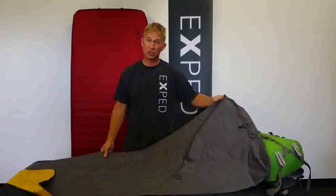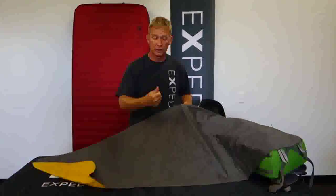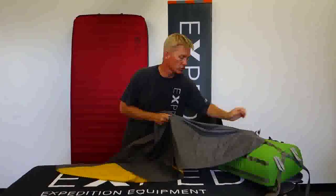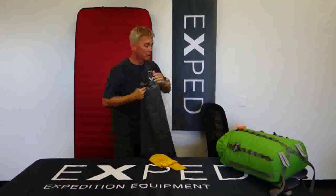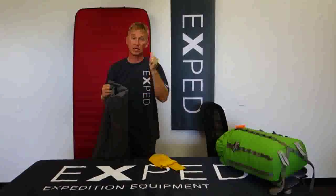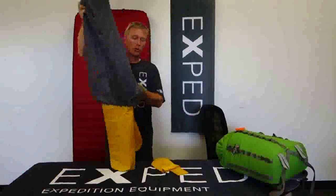Once that's done, it's time to store the mat. My favorite way is to take a hanger, slide the whole mat on it, open the valves so any air that needs to circulate can, and then hang it inside my closet or slide it underneath a bed. Those are really good places to store it. The only thing to be aware of is cats, dogs, and maybe ferrets — keep it protected so nothing attacks it while you're away.